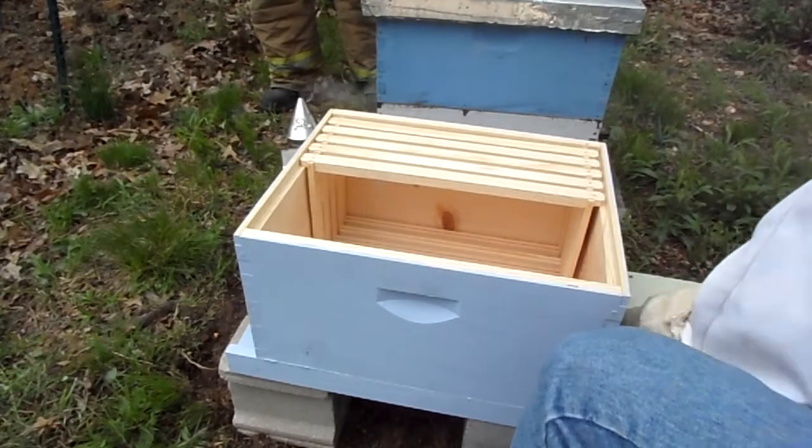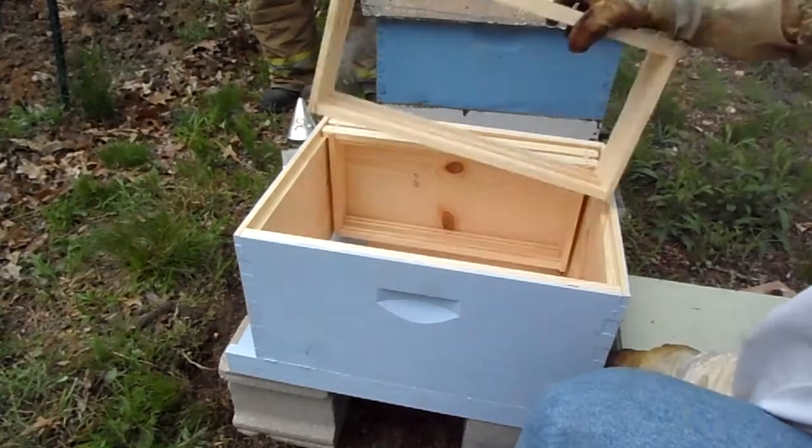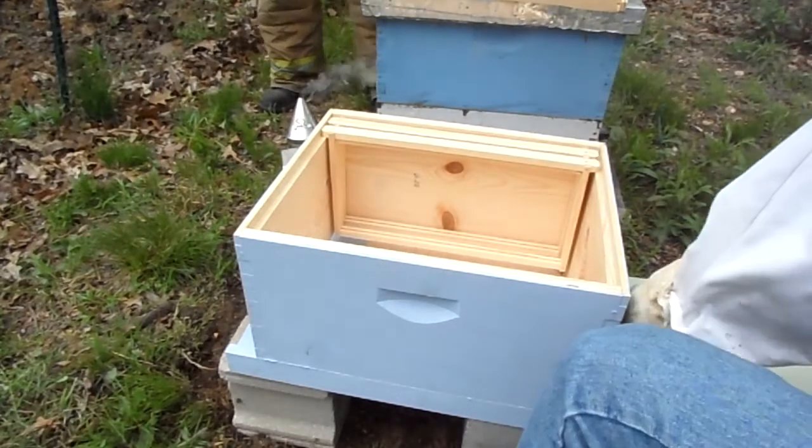We only have five frames in there. Is that a good thing? Yes, because we have five frames in the other one.